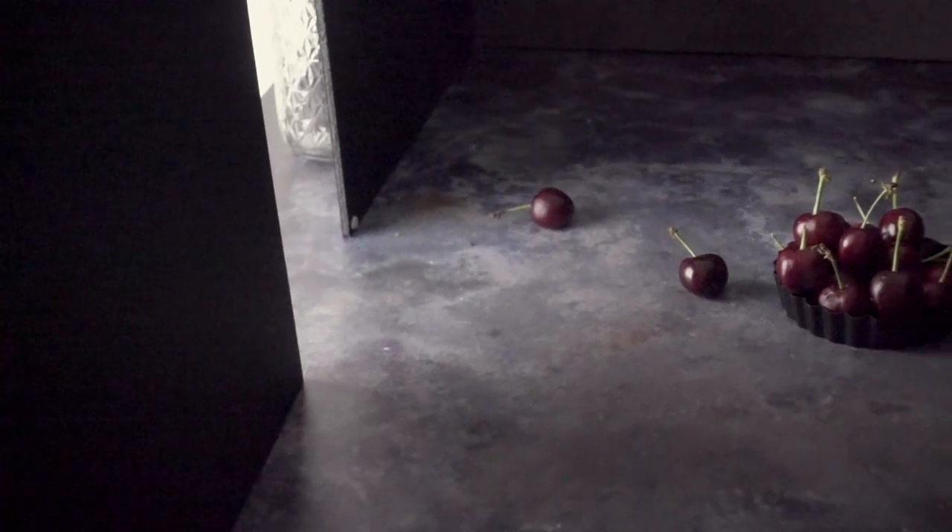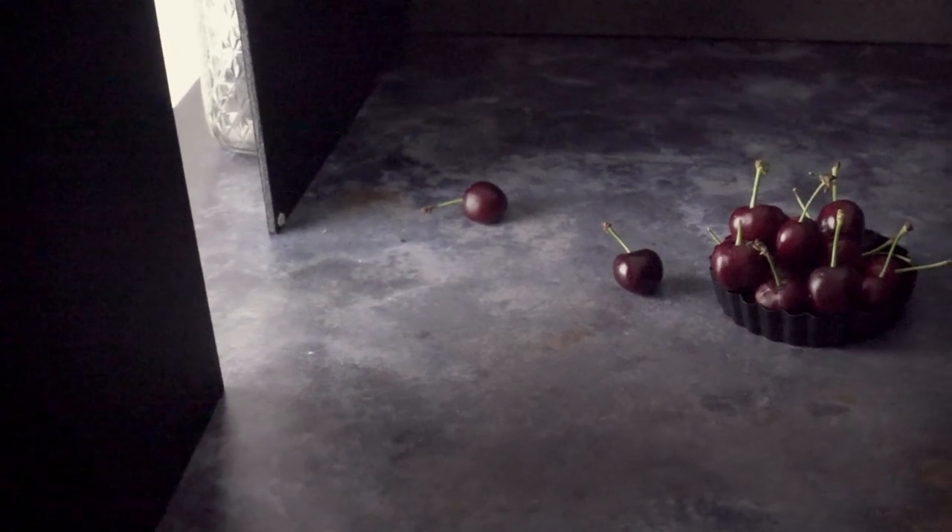I'm going to walk you through my simple dark food photography lighting setup. You can use either natural or artificial light for this. Personally I like using artificial light, but natural light would work in exactly the same way, so whatever your preference is just use that. Using a large softbox with diffused light allows your light to be really soft and diffused, which is going to create those beautiful gentle shadows that you get with dark and moody food photography.